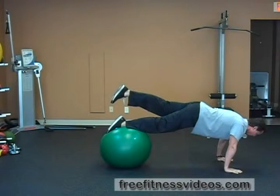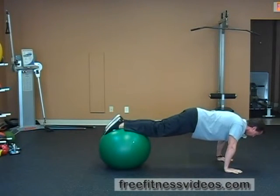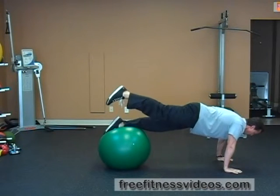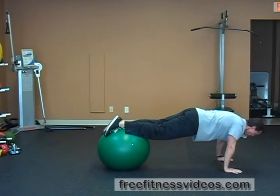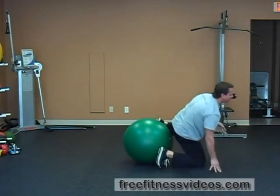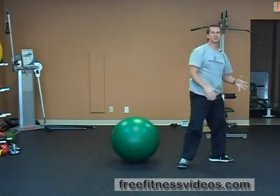Keep pushing up through your shoulders. Don't let your shoulders collapse — you want to make sure that your shoulder stabilizers are working really hard as well. Alternate for a set number of reps. Tough exercise, great exercise for the core and the upper extremity. And that's how you perform the Swiss ball walkout with alternating leg lift.